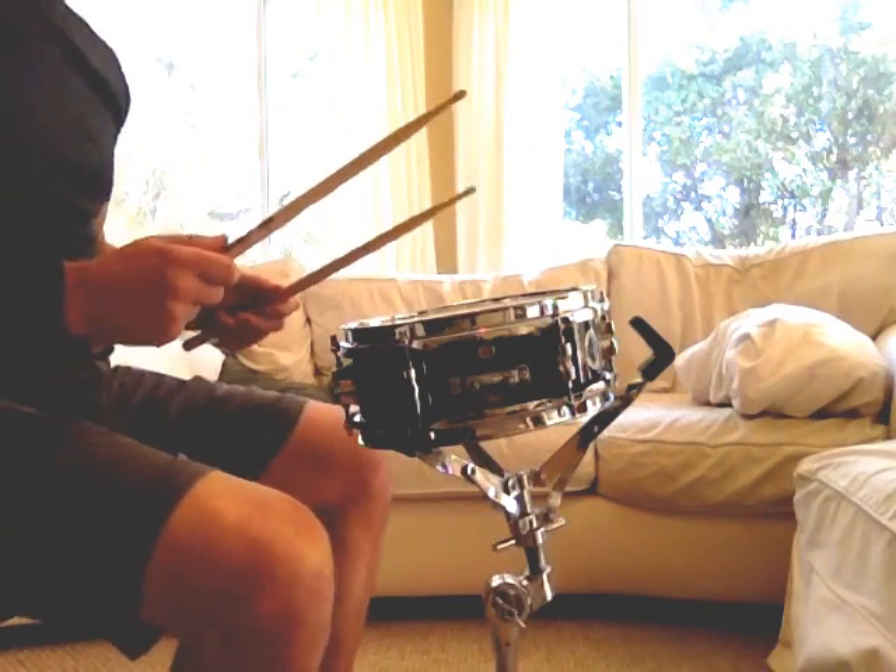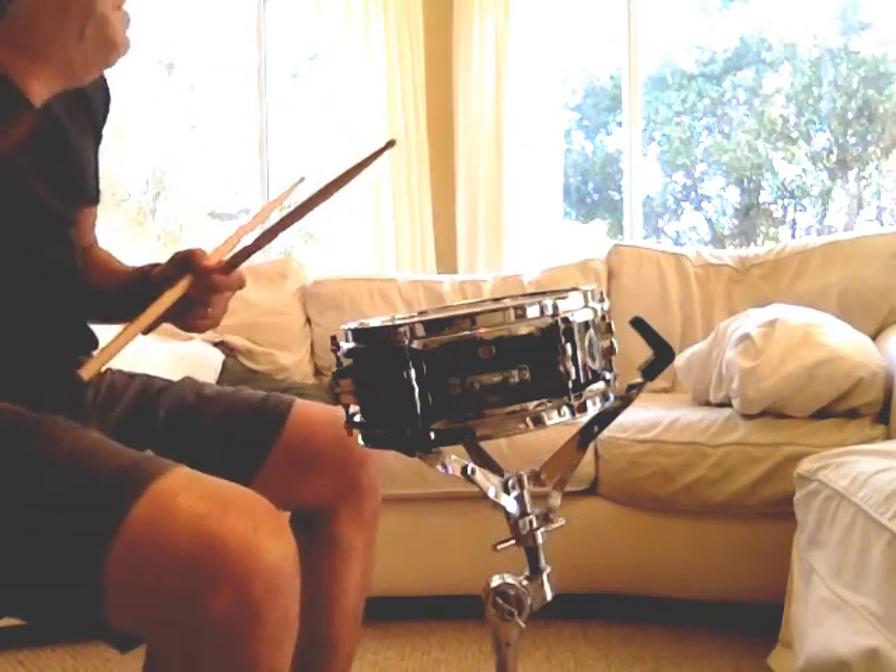Hi there, this is the M80 snare drum by Pearl. It's a little popcorn snare drum, 10x4.